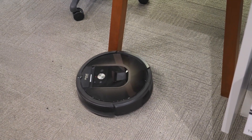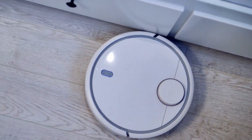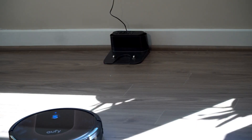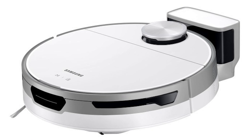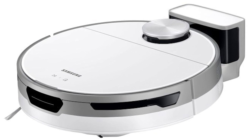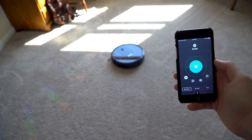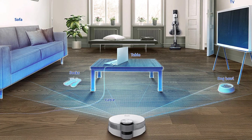Many of today's best robot vacuums have effective suction that can match the best vacuum cleaners on the market, along with rechargeable batteries that can outlive some of the most excellent cordless vacuums. In addition, they can be controlled either by a smartphone or your voice, thanks to integration with Google Assistant and Alexa. State-of-the-art sensors also guarantee the machine doesn't bump into your furniture or drop down any stairs.